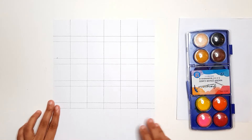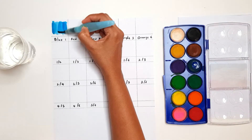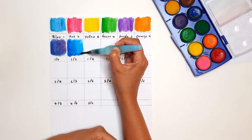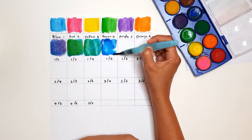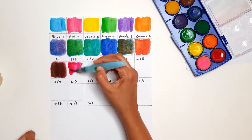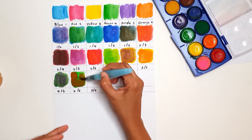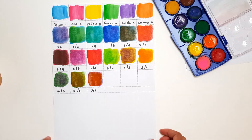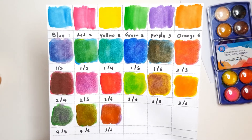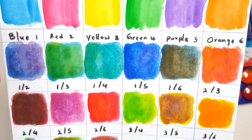Let's do the same thing using watercolors. Now that you know what I'm doing here, I will fast forward the video. Alright, so here are the results. Once again, you get 15 unique colors by doing a 50-50 mix of two different colors.